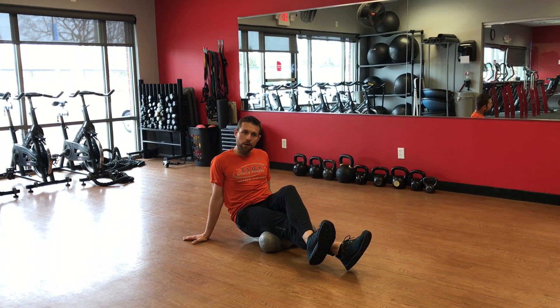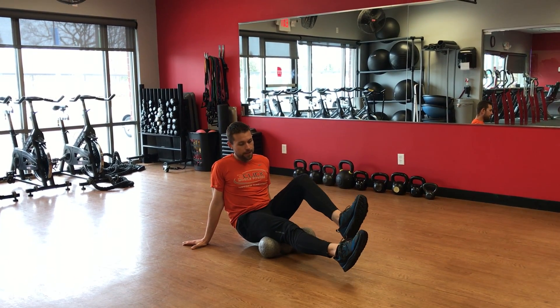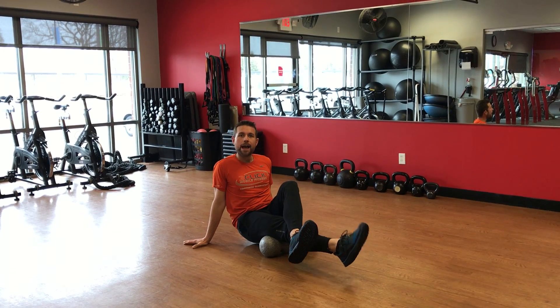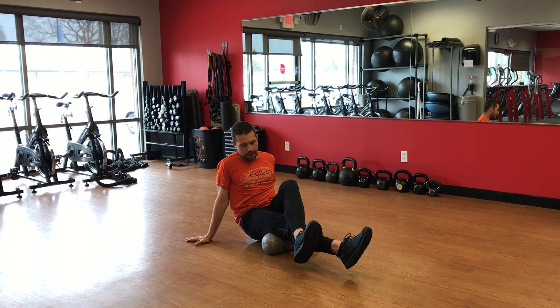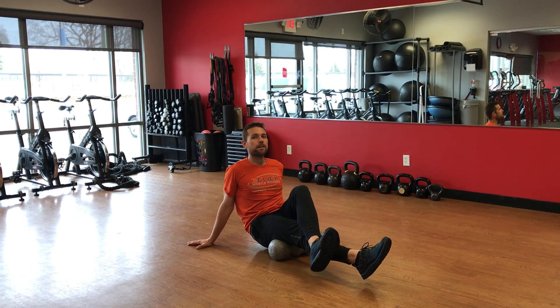If your hamstrings are not quite as tight, you can go right into the single leg version. For this, you want to cross your legs to put extra pressure down on the roller and down on that leg.